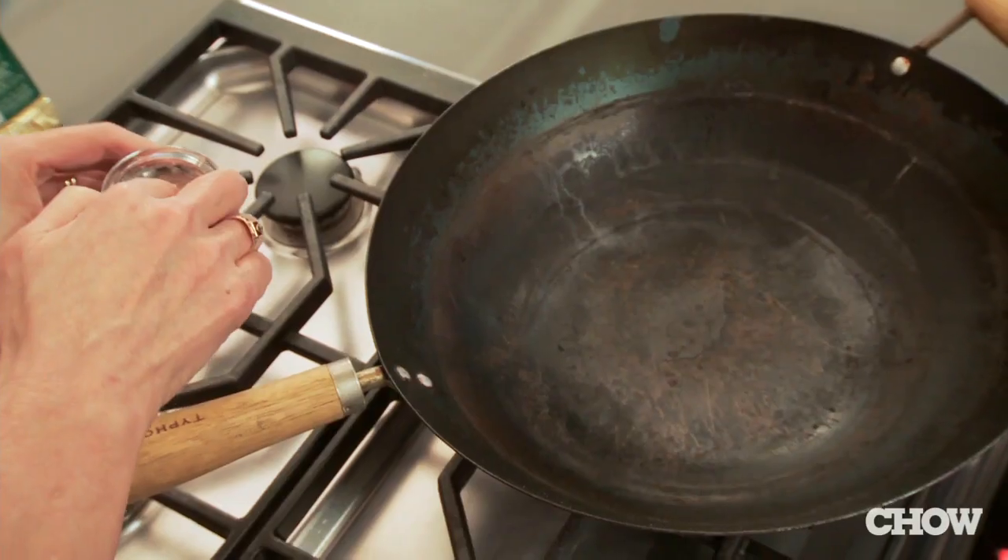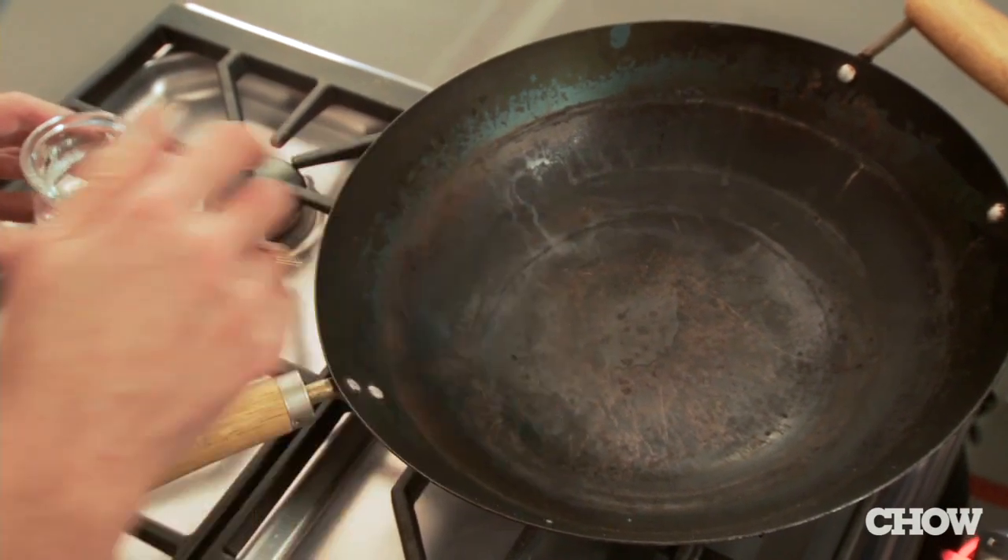If you've neglected your carbon steel wok for months or even years, you're likely to find rust, food debris, or even a sticky film on it. It's easy to clean it with my wok facial — just heat the wok over high heat until a drop of water evaporates within a second or two, then remove the wok from the heat.